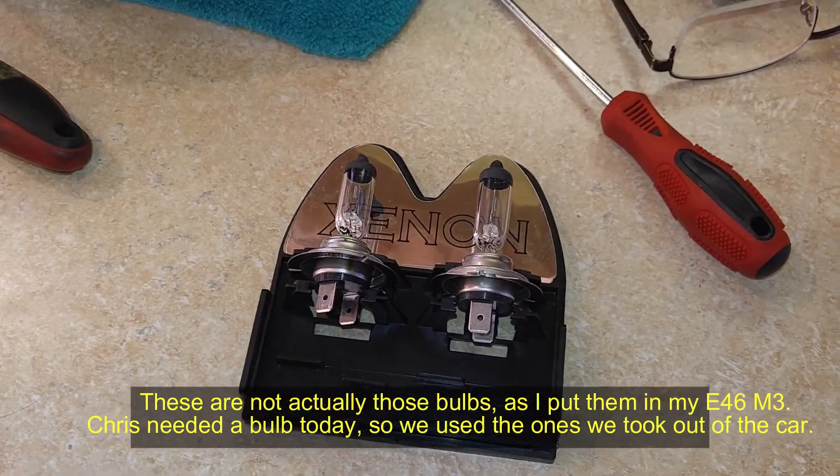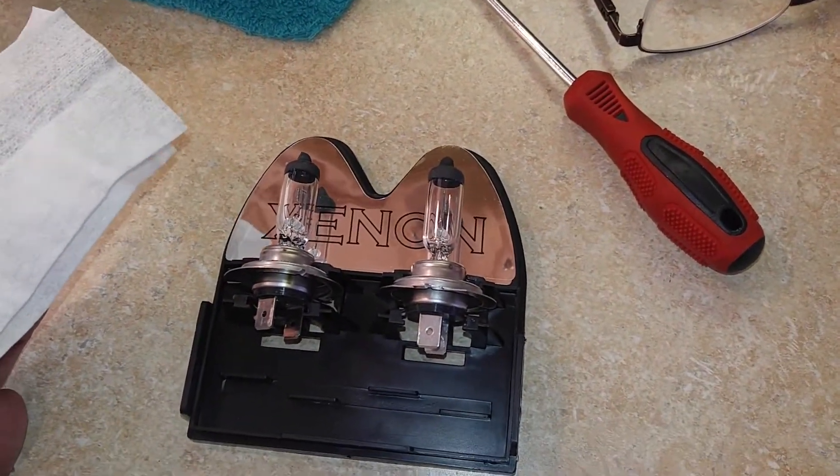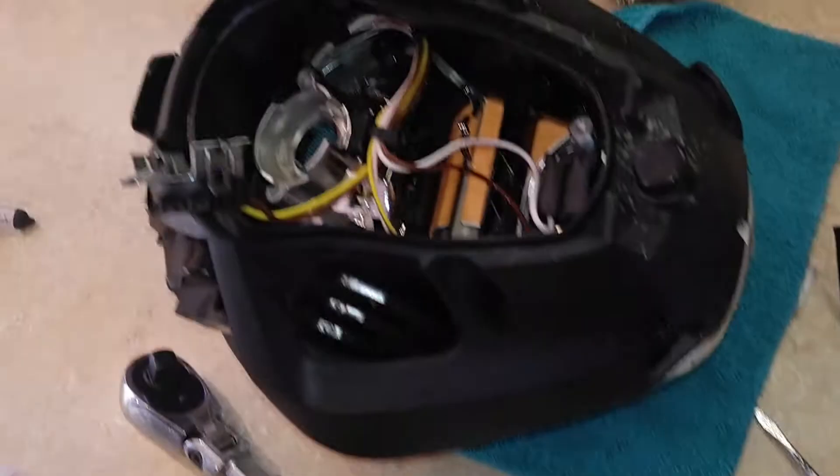Before installing, I'm going to clean the bulb with a cleaning cloth to make sure it is completely clean.